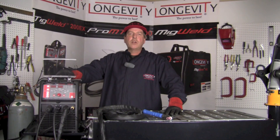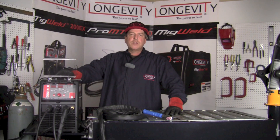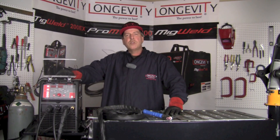Hello and welcome to the Longevity Learning Lab. Today we're going to take a look at the TIGWELD 200EX. It's a 220 volt machine with a 25 percent duty cycle. It's capable of doing gas tungsten arc welding both in the AC and the DC mode. It's also capable of stick welding in the AC and the DC mode and it operates from 10 to 200 amps. So today we're going to take a look at some of the different welds that we can make using gas tungsten arc welding. Hang out for a few minutes and let's see what it can do.